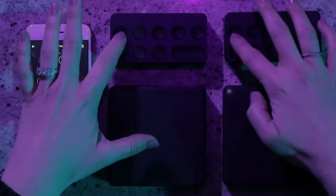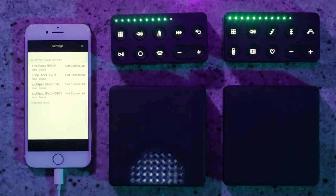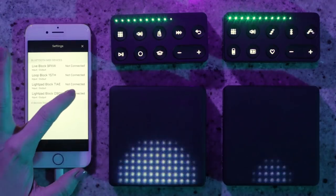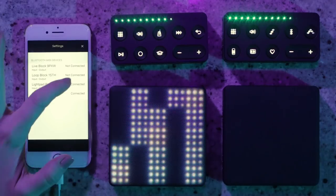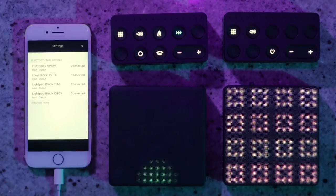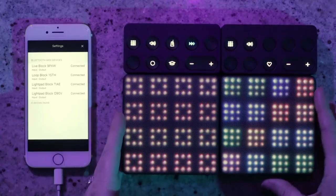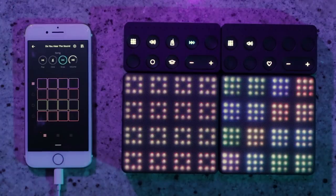First things first, I need to connect the blocks. I'm going to turn them on and then navigate to the little gear icon up here and select 'Connect Blocks.' You can see that Noise is recognizing that the blocks are here. I have them disconnected because this is the best way to get them all connected. Starting with the Lightpad Block, I'm going to connect them one by one until they're all connected, then put them all together and exit back to my song.